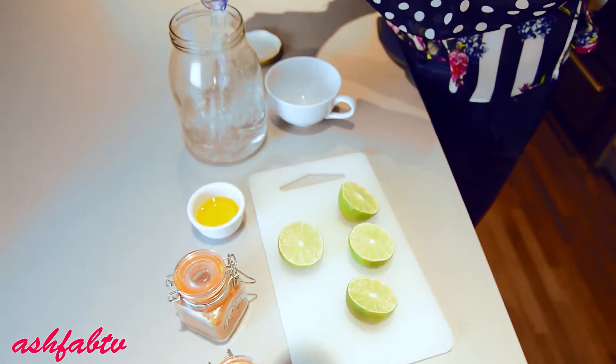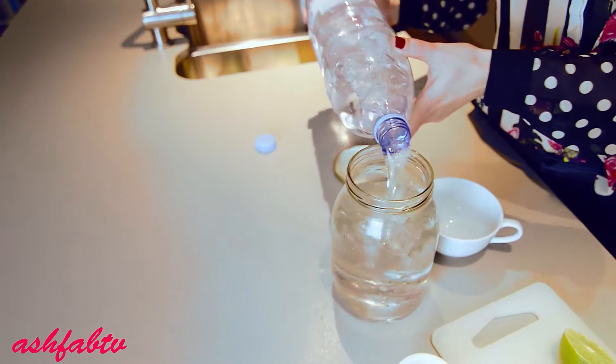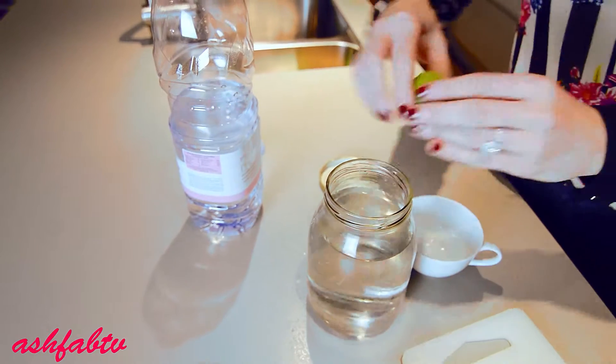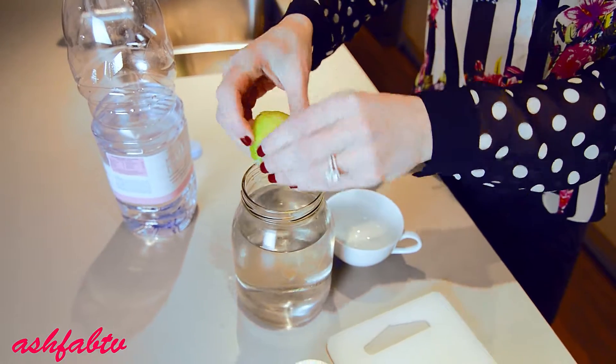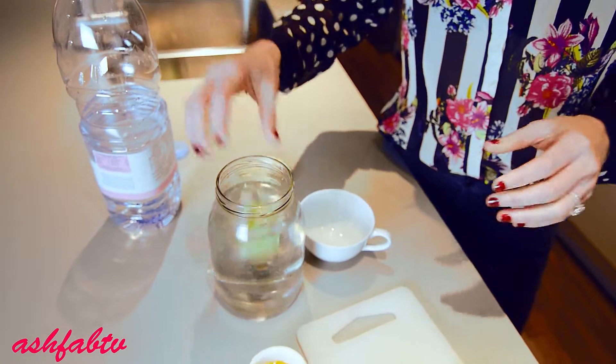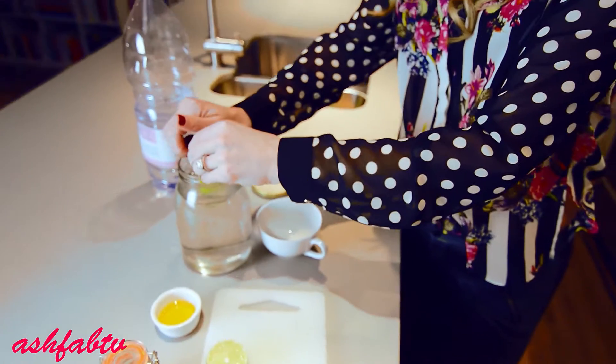I'm going to start with the water — just fill it up just a little bit before. Then I'm going to squeeze the limes. I actually love leaving the limes in because it soaks up even more of the vitamin C and cleansing properties.